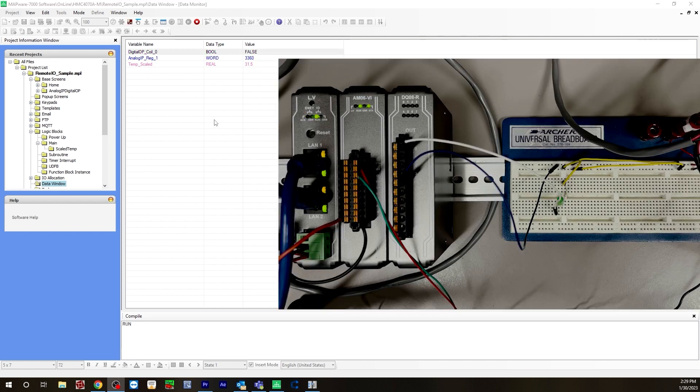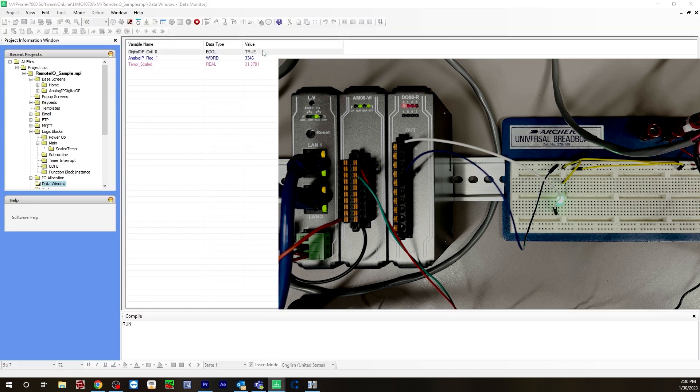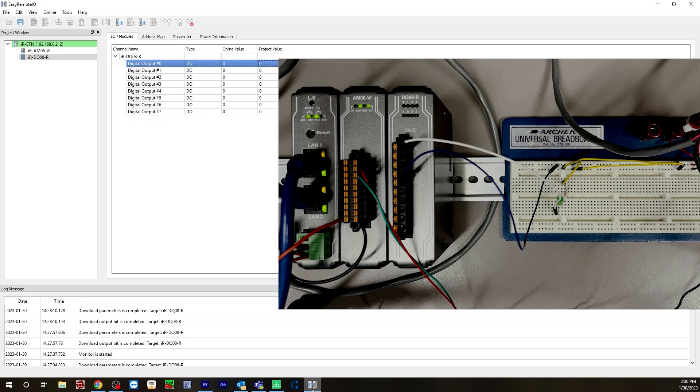Now let's test out the digital output — turn this from false to true. As you can see in the camera feed, the red light for digital output zero turned on, as well as the LED light itself turned green. Let's go to user remote IO. As you can see, you're online and we're monitoring. You can see for digital output zero the online value is 1, meaning that it's on. Now go back to Mapware — if we turn this to false to turn it off, you can see that it's off on the IO module as well as the actual LED is off. Going back to Easy Remote IO, you can see the value is zero, meaning that it's off.